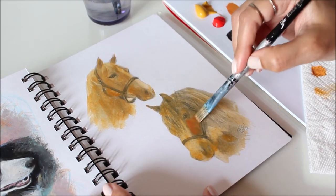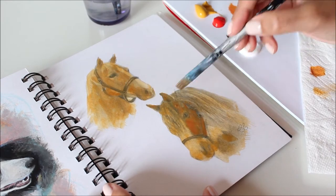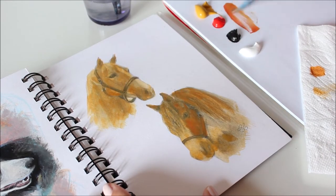It also helps to choose a sunlit photo with only one light source, where you can easily see the shadows and highlights.